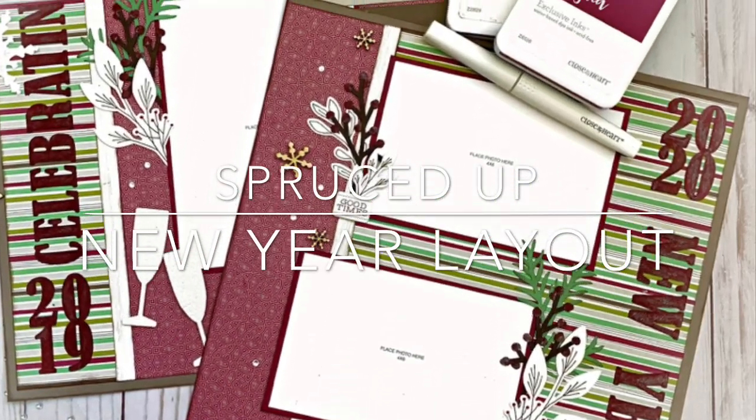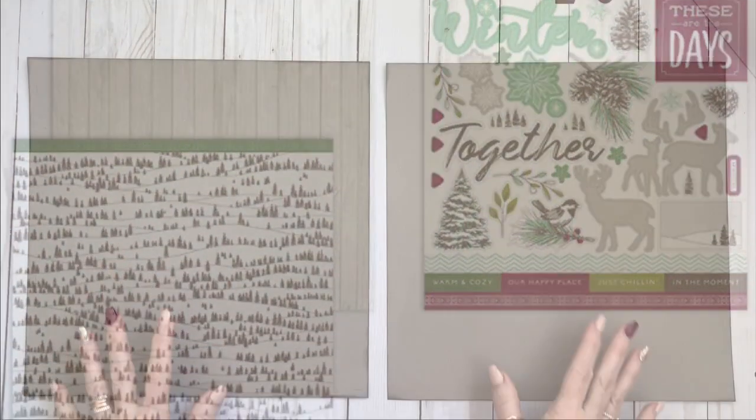Hi there and welcome! This is Julie. Today I'm sharing a New Year's layout I've just completed using the Spruced Up paper collection from Close to My Heart.